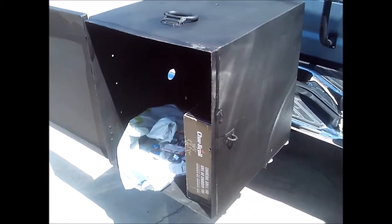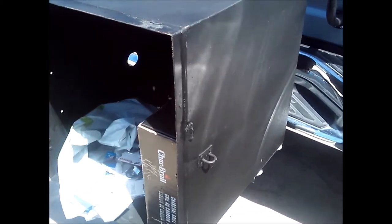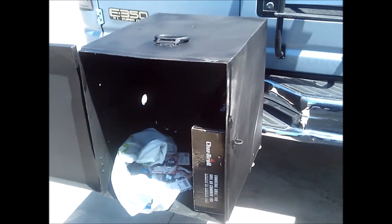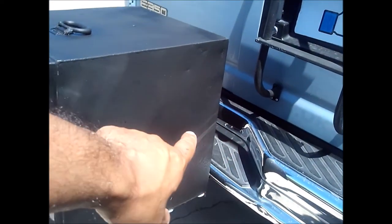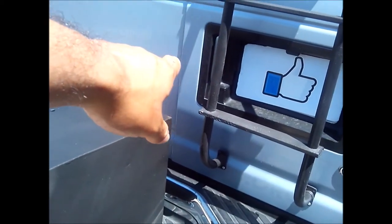I'm going to make a high lift jack mount for this too. I believe these are called welder's boxes. I found this one on Craigslist for $20, then mounted it to a hitch step — that big washer right here — but all this is is a hitch step. I need a hitch extender because the door won't open. I also bought a backup camera since I'll need one now with this sticking out the back.